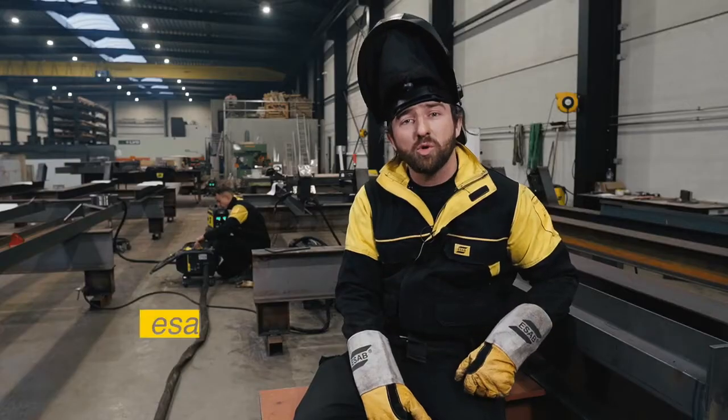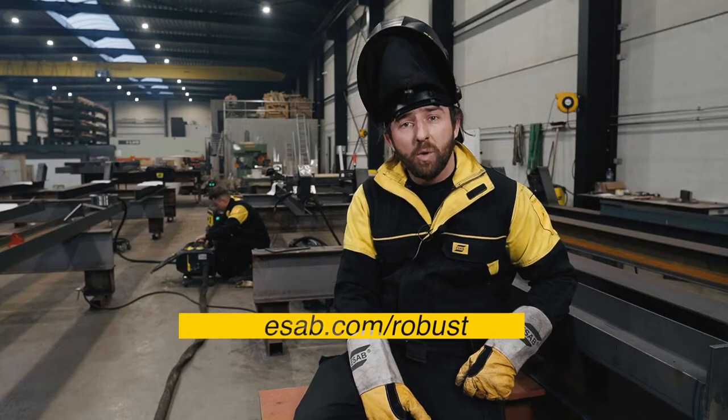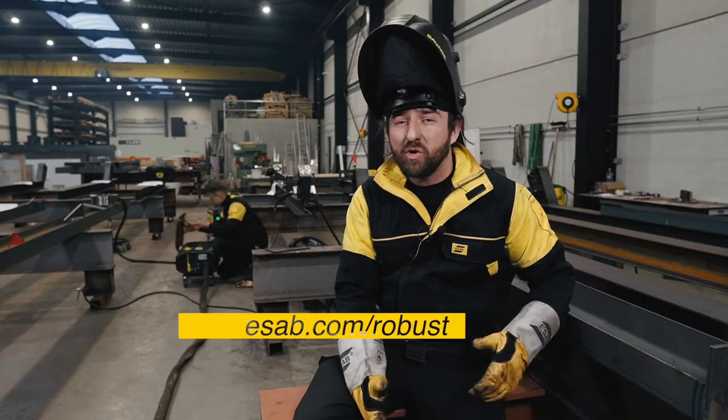This was it considering steel fabrication. For more information, visit esab.com/robustfeed. You will be able to see more details, configurations and options. Also, please like this video and share it. Thank you.